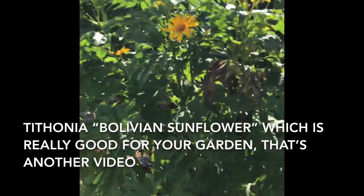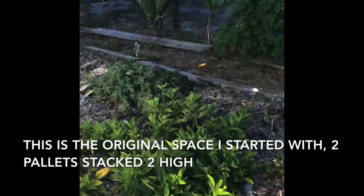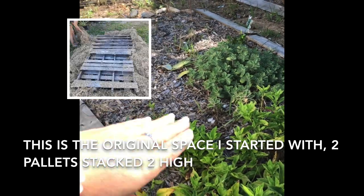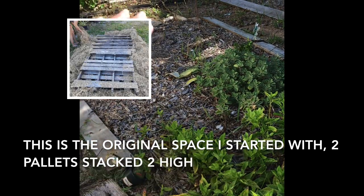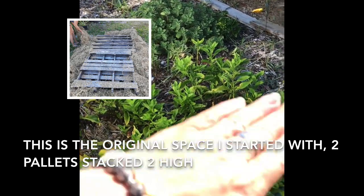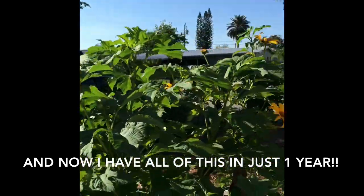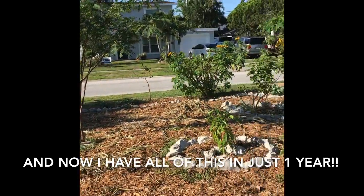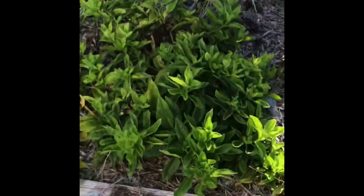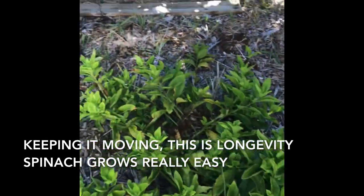Here's some tithonia, which is really good for your garden — that's another video. This is the original space I started with: just two pallets stacked on top of each other, right here. That was it. And now I have all of this, and it's been about a year. So this is longevity spinach — lots of that growing, grows really well and easily.